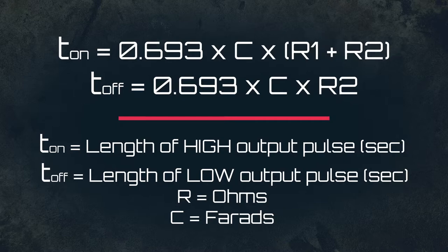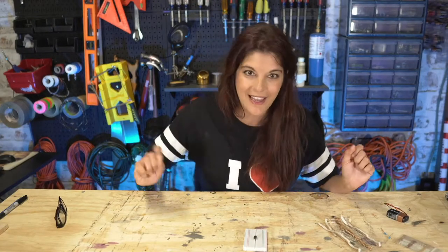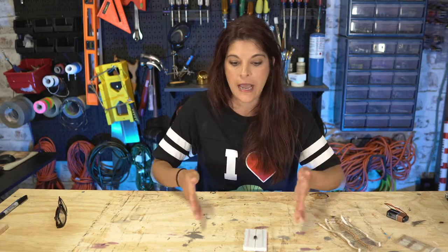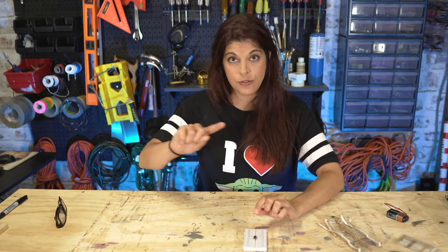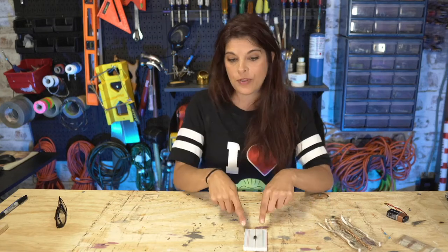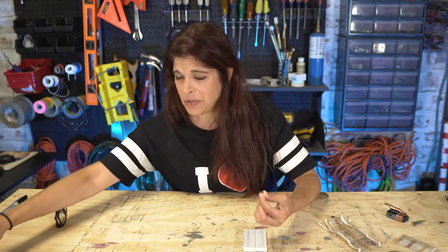You can use that formula the old-fashioned handwriting way or there are calculators online — if you know how many times per second you want something to happen, you put that in and it spits out the other values you need. Since I don't have an oscilloscope, we're going to use an LED as our oscilloscope. We'll see it go on and off and know the circuit is working.